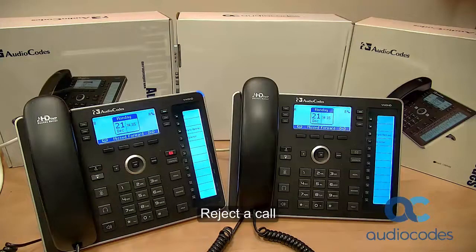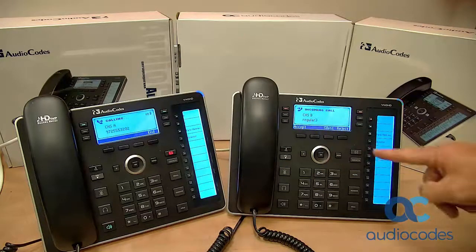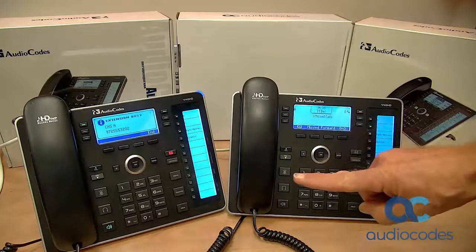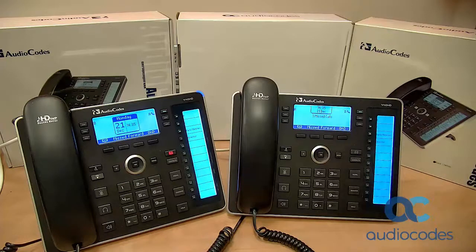If you're busy with something when a call comes in, you can reject the call. Phone B calls phone A, but A is in the middle of something and cannot take the call. Press the reject soft key. B hears a busy tone from A. Later, when A frees up, they can press the missed soft key and call B back.